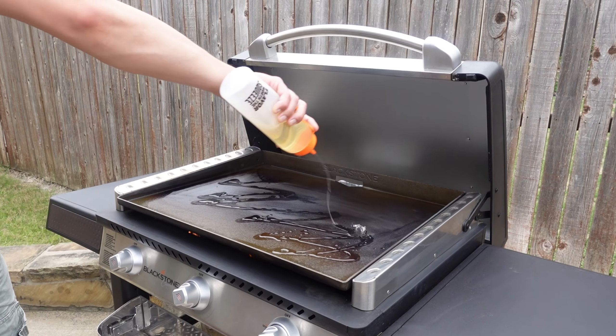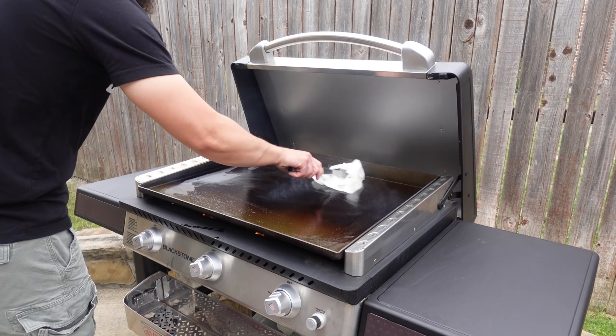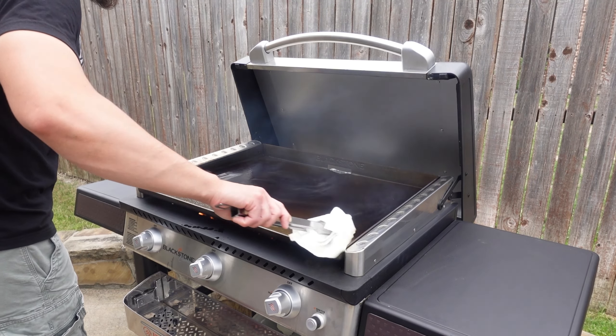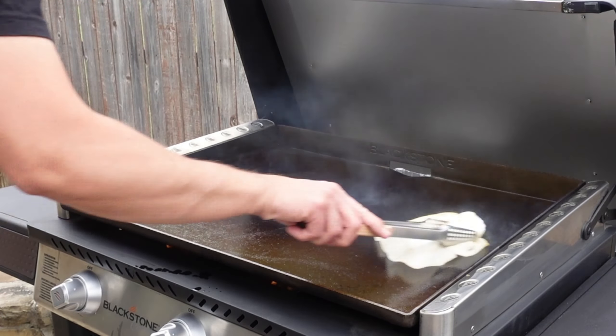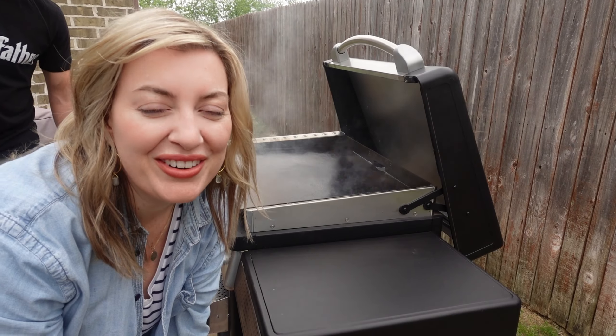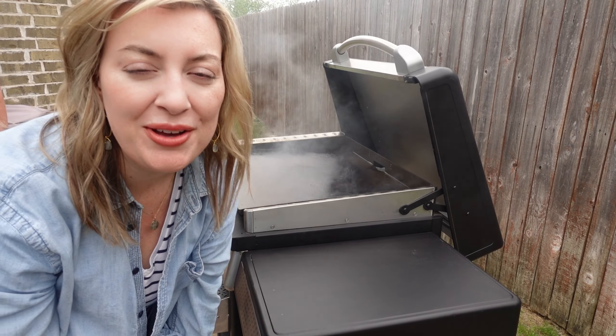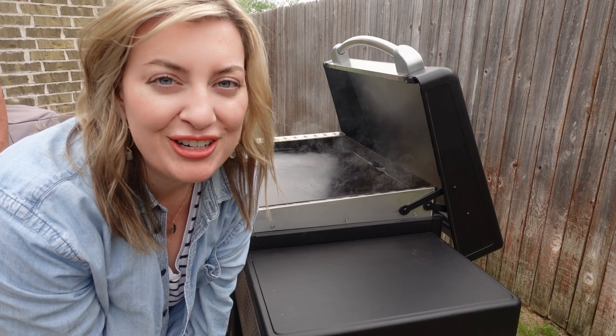So that was seasoning number one. We're going to go three more times seasoning — basically the same step. It takes about 10 minutes for all that oil to burn off. Just a handful more times and then we'll be good to go.